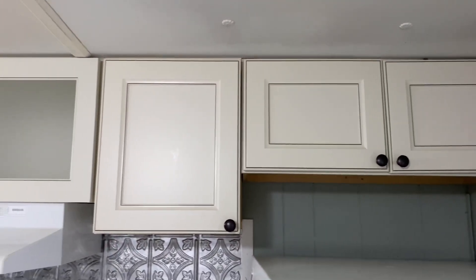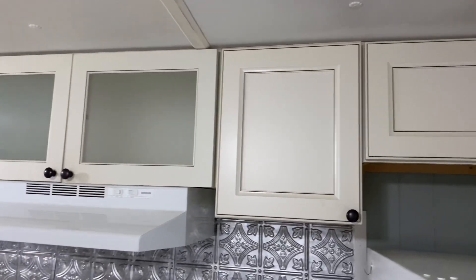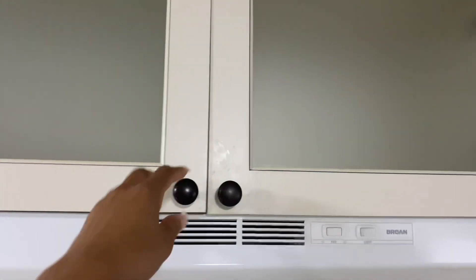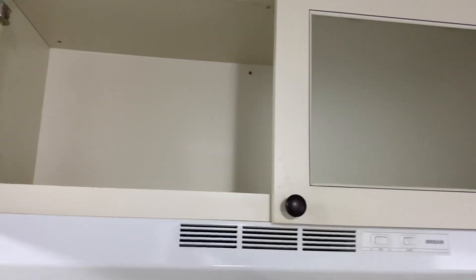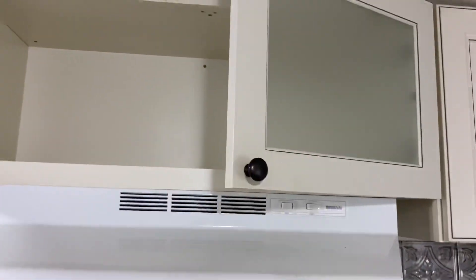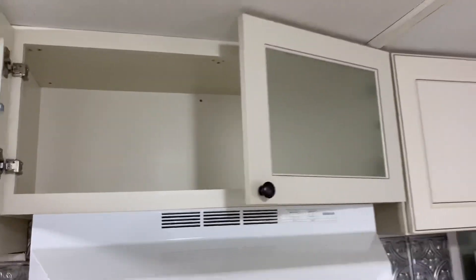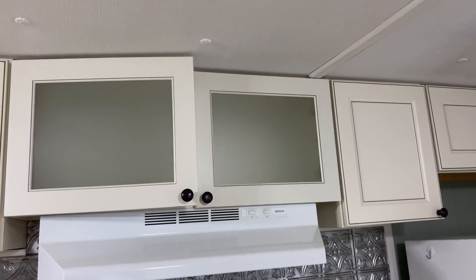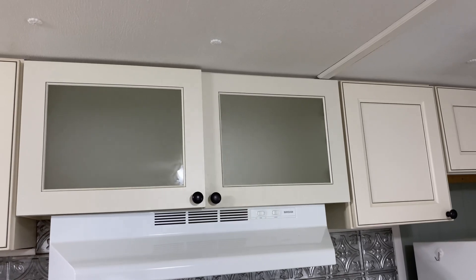Up top, we do have quite a few cabinet spaces. And check out this cabinet — the way that it actually closes, you guys. When you slam it, it doesn't slam. It's one of those where you just push it and it slowly closes on its own. So it just takes a moment to close, which I thought was just a really cool design.